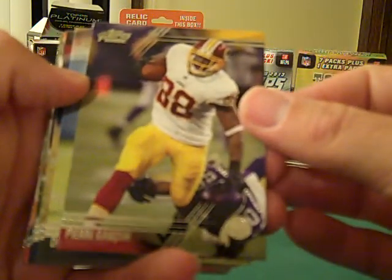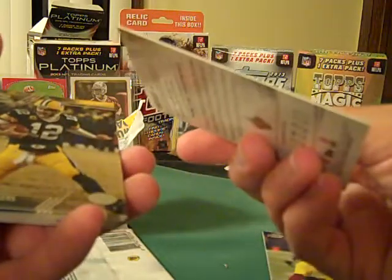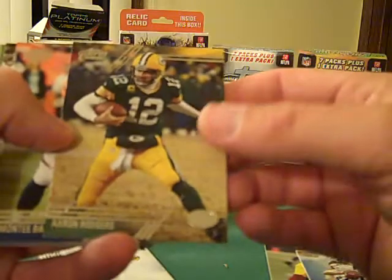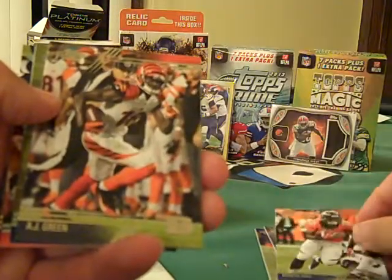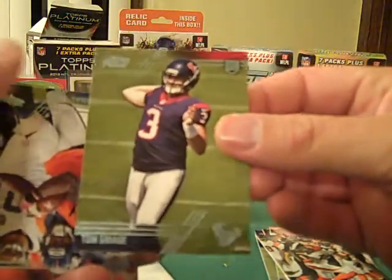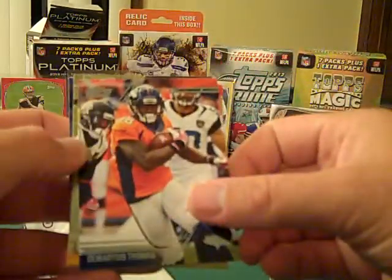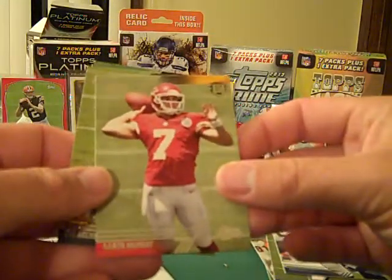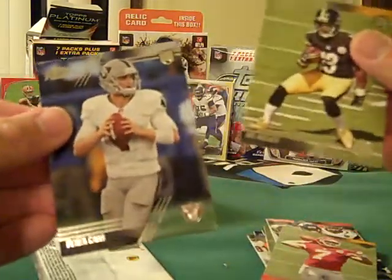Okay, so we have Pierre Garçon, Drew Brees — let's see what the backs look like. They feel a little thicker this year, which is kind of nice. Aaron Rodgers. What I also like about these is a lot of them are action photos within the game. We've got Monty Ball, AJ Green, looks like we got a rookie card — I kind of like these rookie cards — of Tom Savage. And then we've got Damaris Thomas, Aaron Murray rookie card, Dre Archer, and Derek Carr rookie, so we've got a couple rookies out of there.